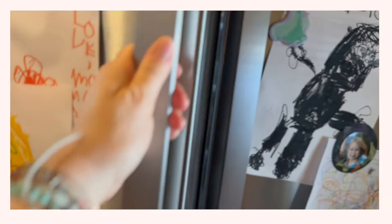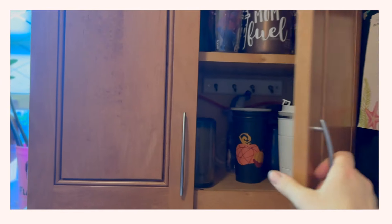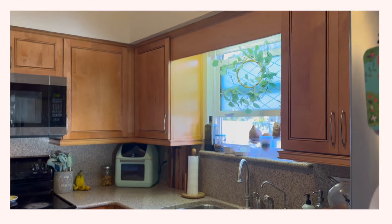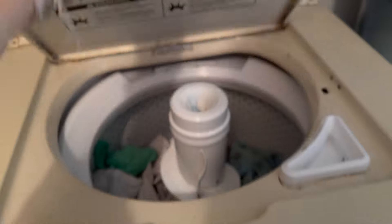Today's video is going to be a kitchen deep clean. I did a lot of this during my spring cleaning and just never posted it, so I thought I would go ahead and wrap it up and post it now, because there's never really a bad time to deep clean your kitchen.